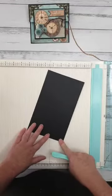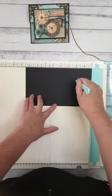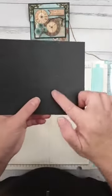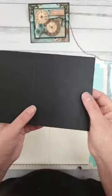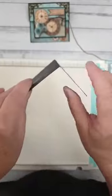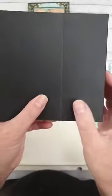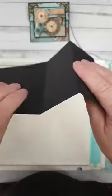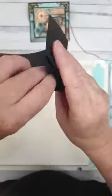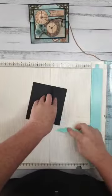So 5 by 8 and a half inches — put the long side at the top of your scoreboard and score at 2 and 4 inches. Now we're going to fold this. The first score line at the 2-inch mark we're going to fold into a mountain fold — pointing up like a mountain. The second score line at 4 inches we're going to fold into a valley fold, going down into a valley.